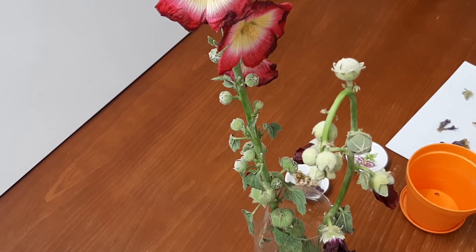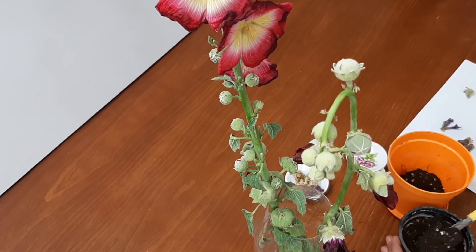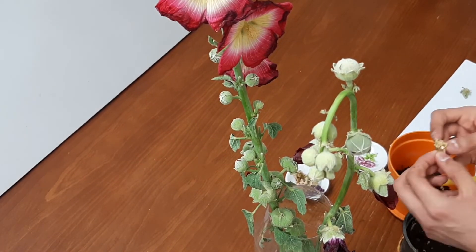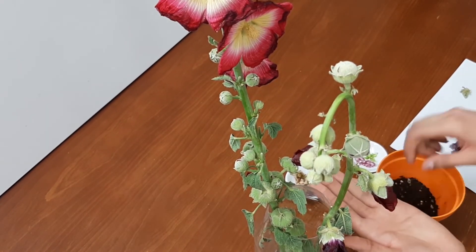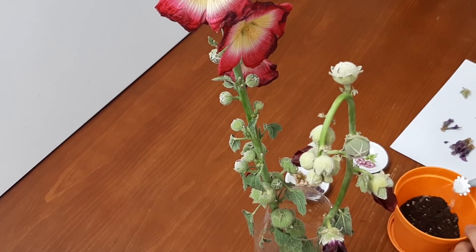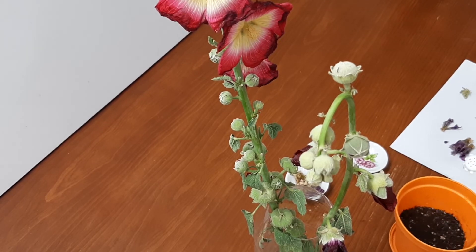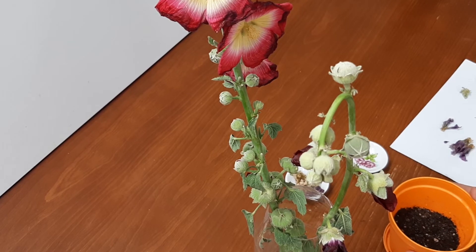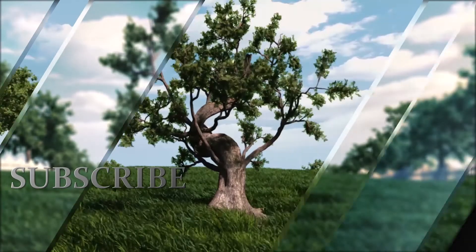Now we just need a pot and good quality soil. Pour some water. That's it — thanks for watching, don't forget to like and subscribe to my channel. Peace, goodbye!